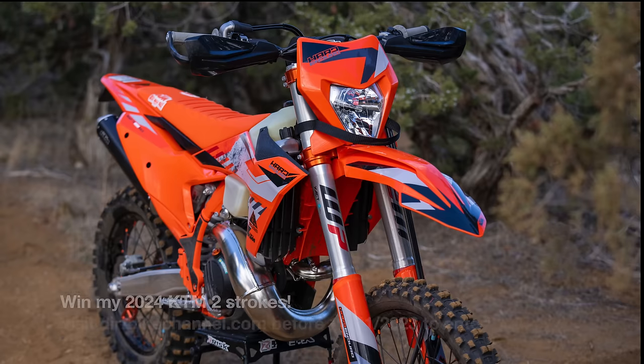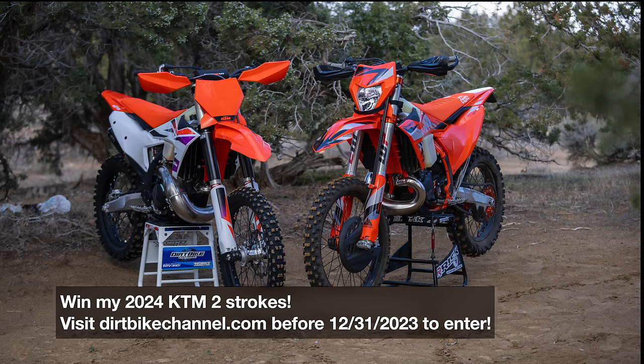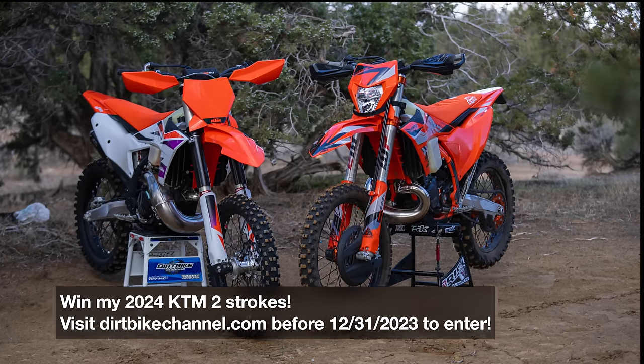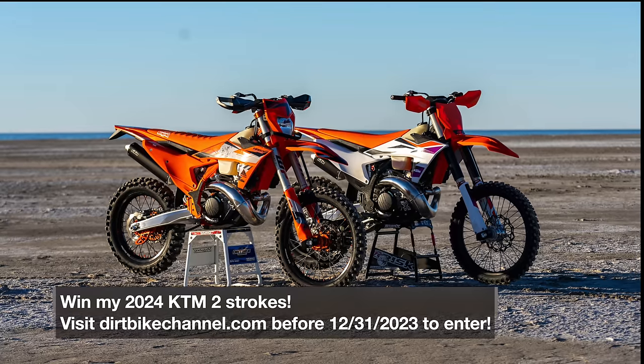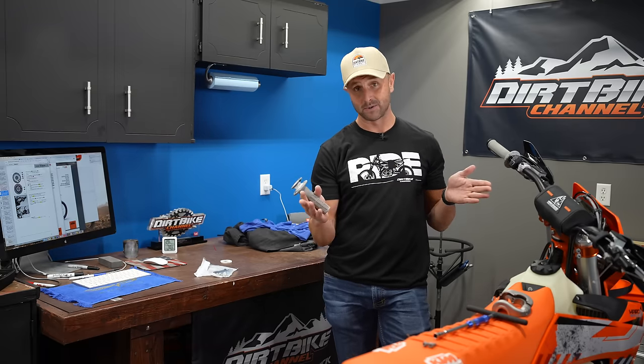Some people are putting aftermarket electronic control units — ECUs — on their bikes. They're even doing high compression heads, and some of that stuff is okay. But there's probably something you can do that won't cost you anything that can actually change the power characteristics of your bike — at least your KTM two-strokes — really, really a lot.